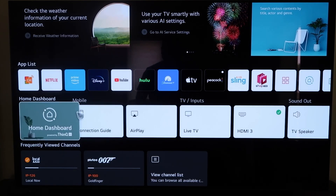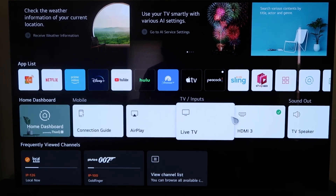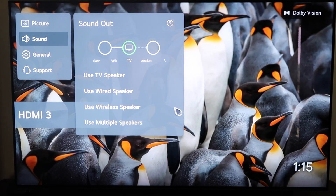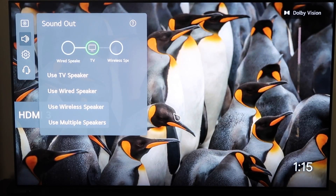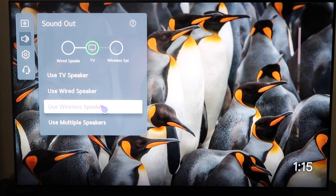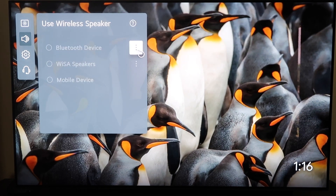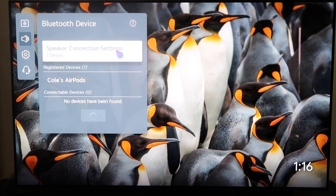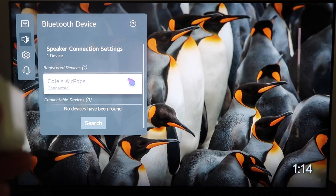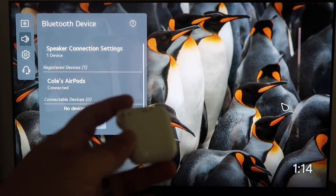The other way to connect them is to press the home button. Then go over to where it says TV Speaker and click on that. That'll take you to this menu here as well, so there are a couple of different ways to access it. On this menu, click on Use Wireless Speaker, then right where it says Bluetooth Device, click on those three dots. That brings up this menu where you can pair your AirPods. Now they are connected and you'll be able to listen to anything on your TV through your AirPods.